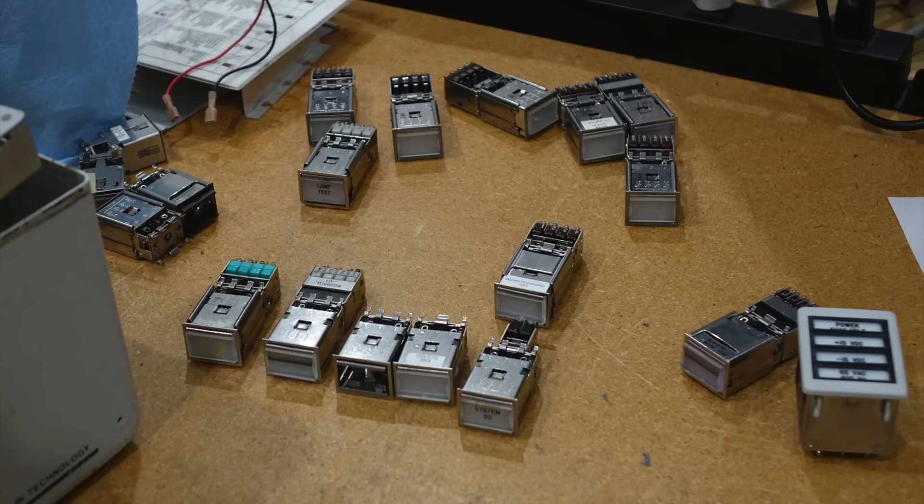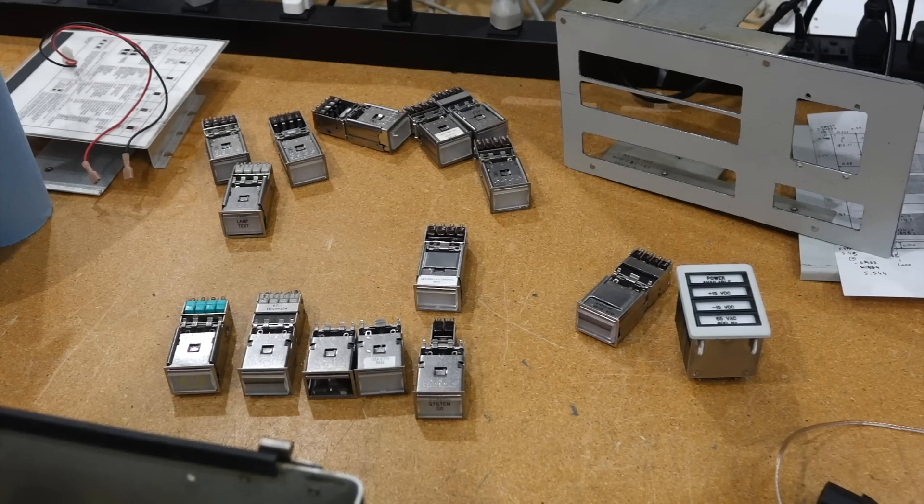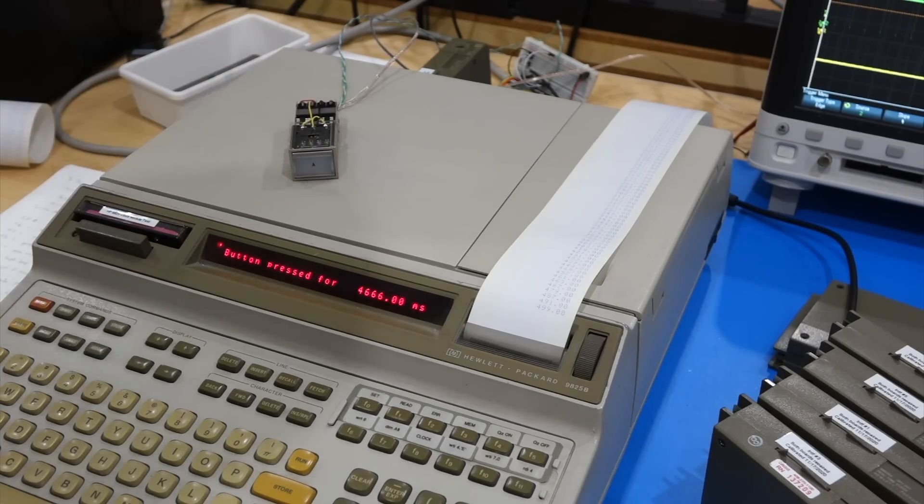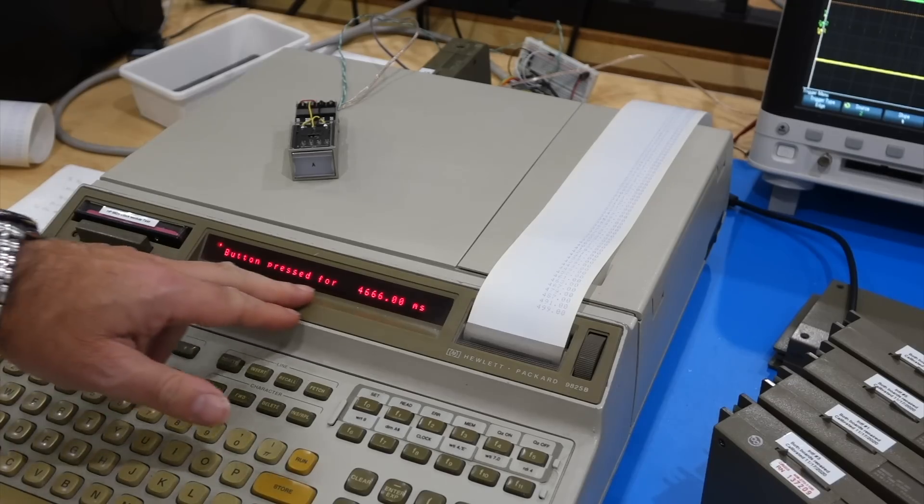Thanks to more eBay sleuthing and donations from several subscribers, my collection has grown. So one half is purchased, the other half is actually courtesy of my viewers — thank you very much. And you know the channel, we just won't sit there and admire them. We want to use them.